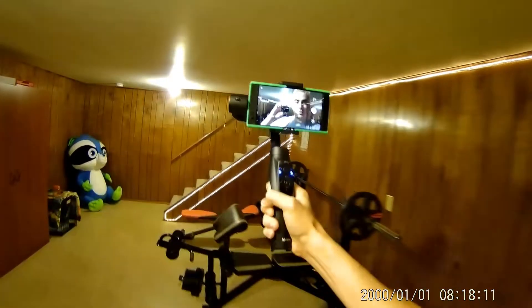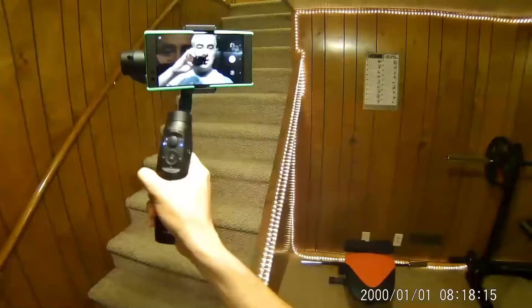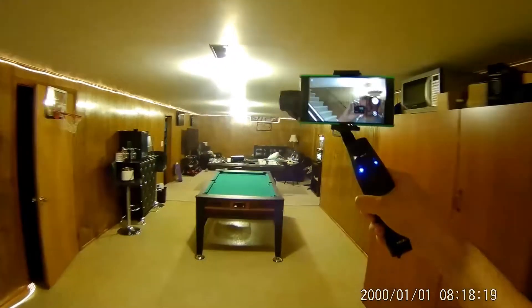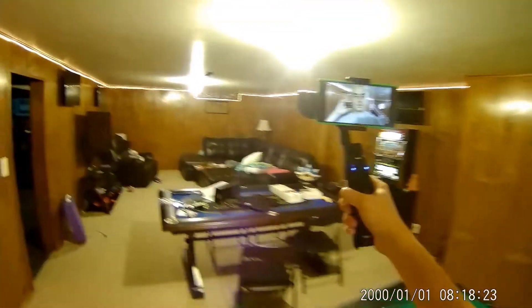As you'll see, the gimbal is not bouncing up and down as much — this is pretty cool. I'm also doing a video with my GoPro here so you can see the overall quality. Very cool.